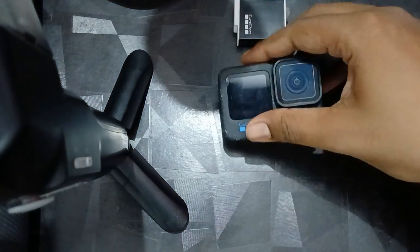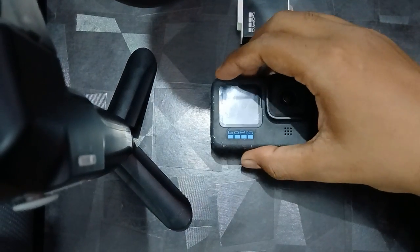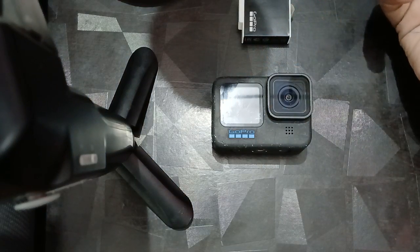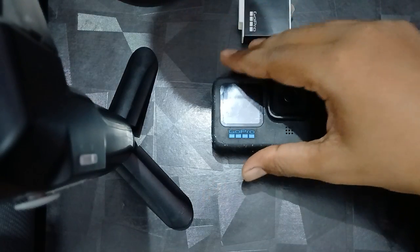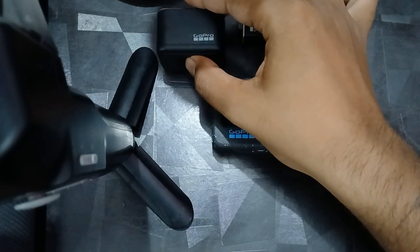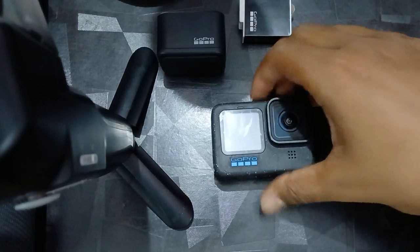If your battery is not recognized by your GoPro, also make sure that the battery is charged — more than 30 percent. You can use the direct camera for charging, or you can use any adapter like this for charging your batteries.